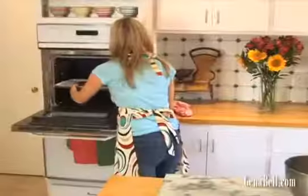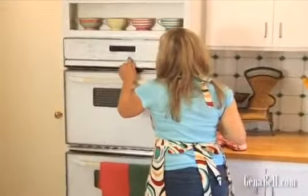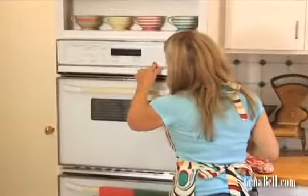Now we're ready to bake. We're going to bake these at 350 degrees for a half hour. Take them out and let them cool for about 15 to 20 minutes. Then slice them up and bake them again.